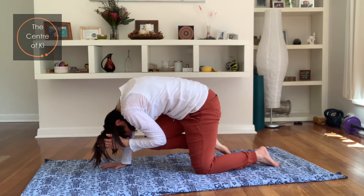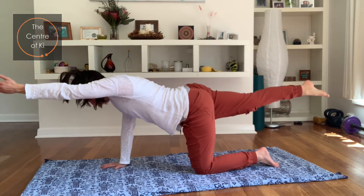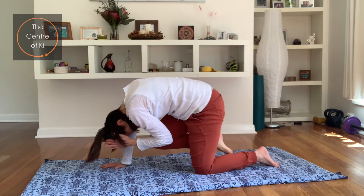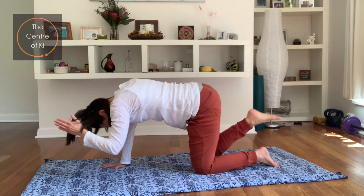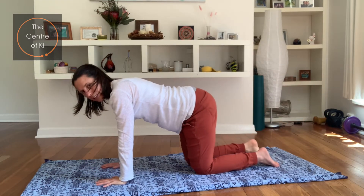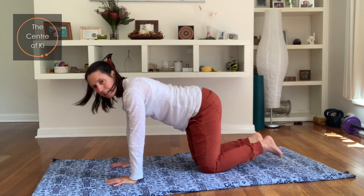Curl through the spine. Inhale, stretch and lengthen. Exhale, squeeze it in. Last one — inhale, stretch and lengthen. And then exhale, bring the hand and knee back to the mat.